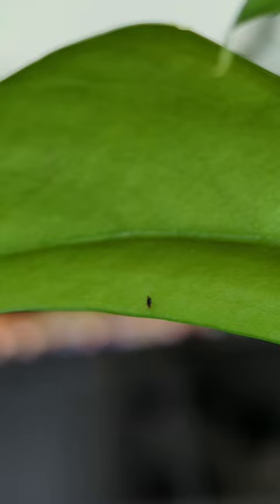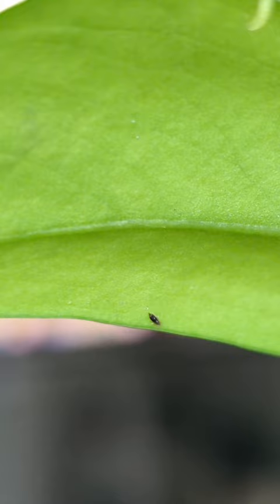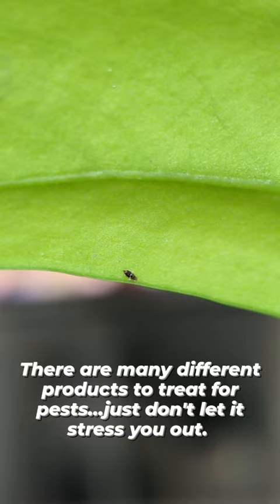This will require multiple treatments with an insecticide. I like to use the End All spray. You just coat the leaves — you want to make sure that you get the front and the back side of the leaf, because this works on contact. Once the plant is dry, the product is no longer effective, so just spray it down thoroughly.